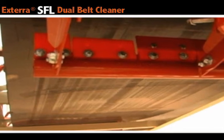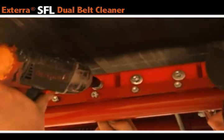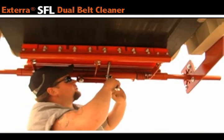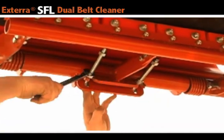When you have successfully removed the old blade, go ahead and attach the new blade with the provided bolts. Your last step: loosen the carriage bolts on the underside of the belt cleaner to allow the blades to come into correct contact with the belt.